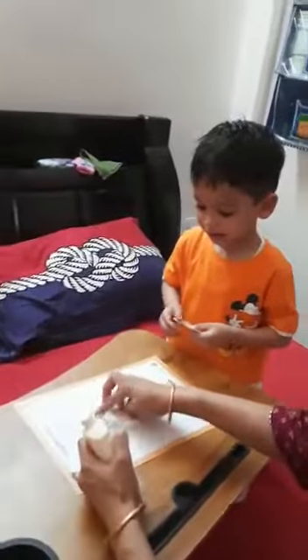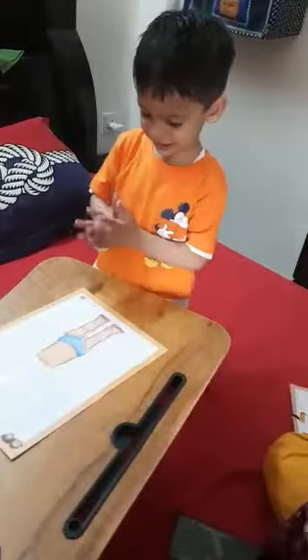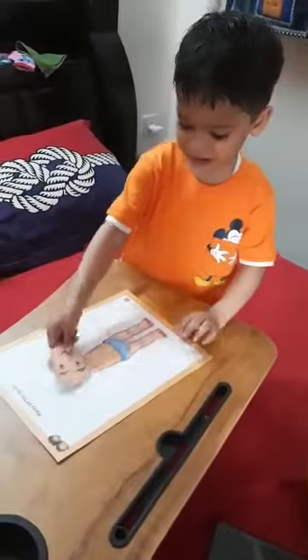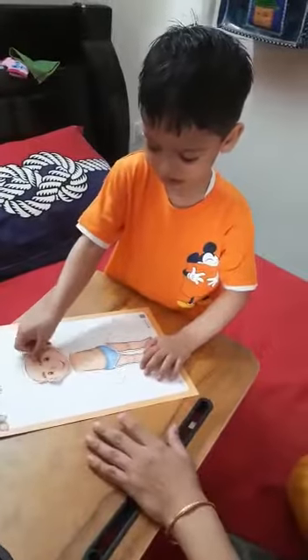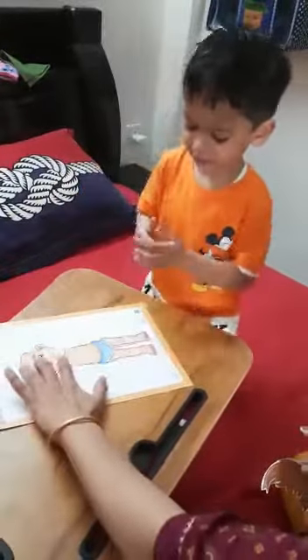Now you have to stick the face. Wait, wait, wait. Stick the face. Properly. Very nice. Amazing. Very good.